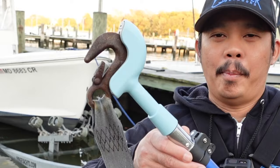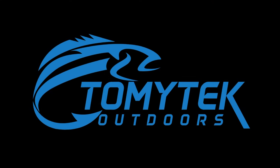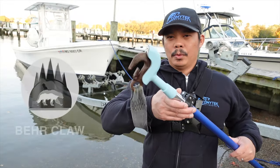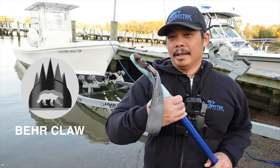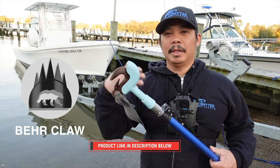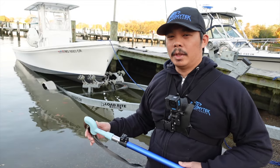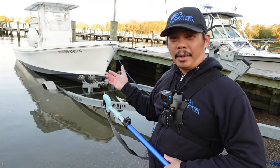Hey, what's up guys? Today we're going to be looking at the Bearclaw. Bearclaw sent me their new Bearclaw that is currently in an Indiegogo campaign. They sent it to me to try it out and see how well it works for me on my new-to-me 22-foot center console.